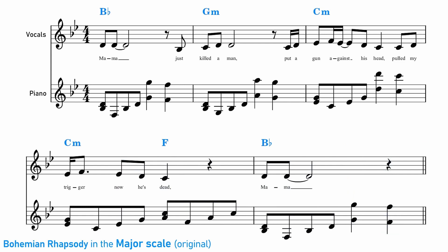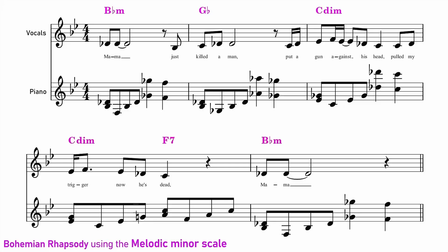Bohemian Rhapsody is originally in the major key. This is what Bohemian Rhapsody sounds like if we follow the convention of using the harmonic minor scale for the harmony and the melodic minor scale for the melody.